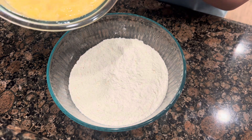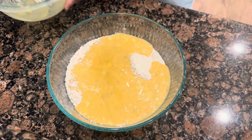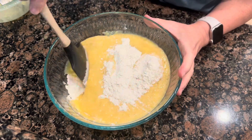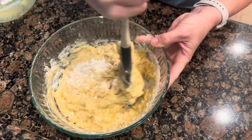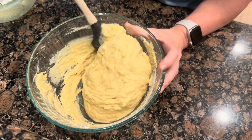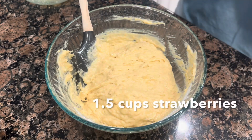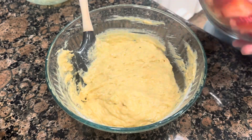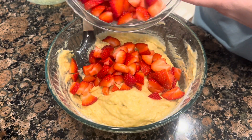Now we'll just mix our wet ingredients into our dry ingredients. I have about a cup and a half to two cups of cut up strawberries. We're going to put in most of those and save some for the topping afterwards.